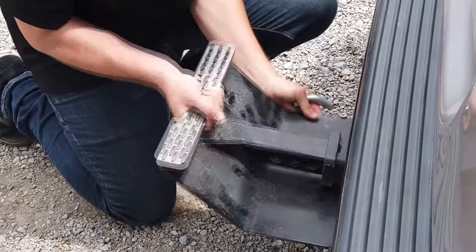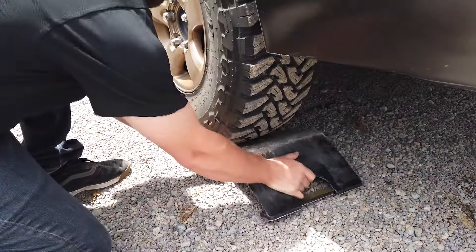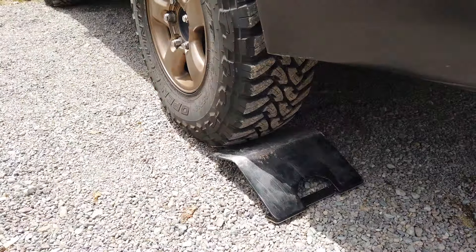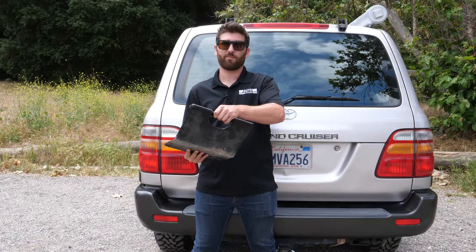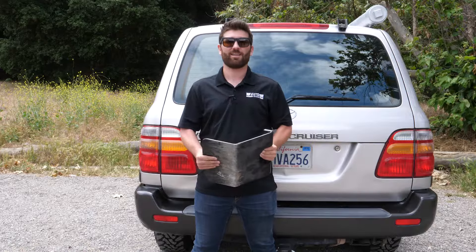It inserts into any 2-inch size receiver hitch, can be used as a wheel chalk as well if you need to, and through this handle here, it can be used with a toe strap or a recovery strap for recovery purposes. Get yours here today at AutoAnything.com.